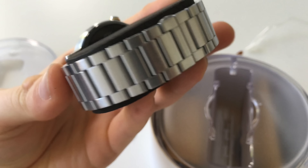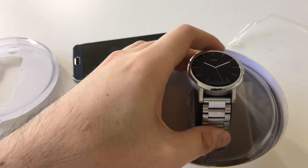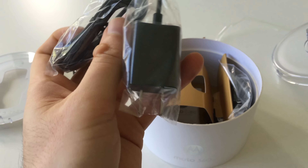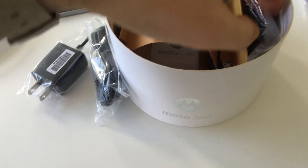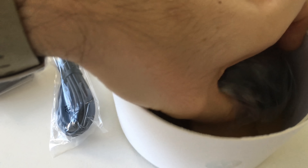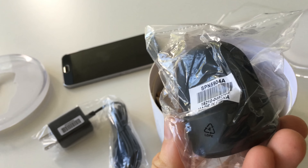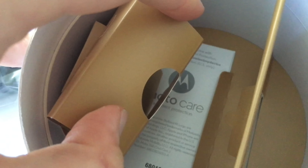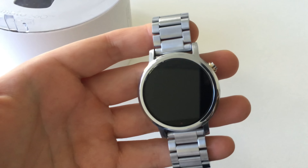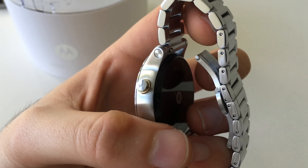Okay, just grabbing that off, and here we are — this is the Moto 360 second generation. Let's put this out to the side for a moment. Very nice and neat, it's actually pretty nice. We've got our Motorola USB charger, got our wireless dock, as you can see there, and we've got some documentation.